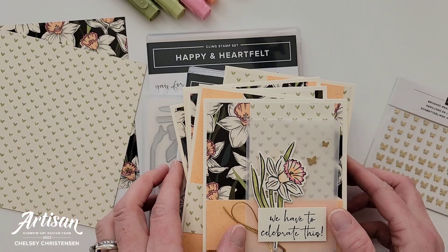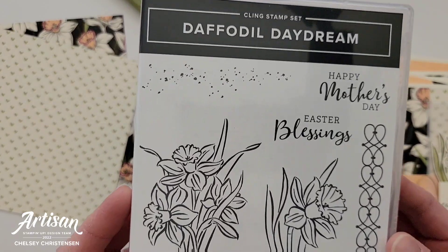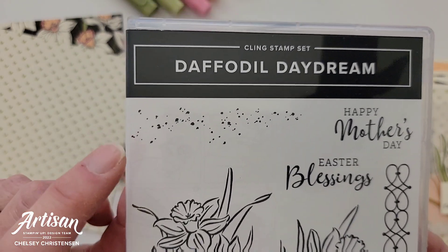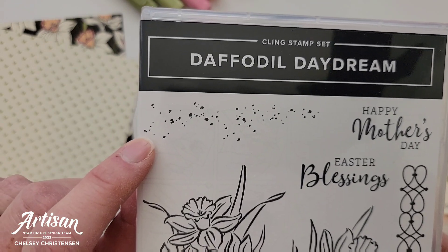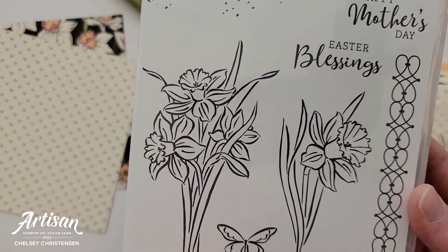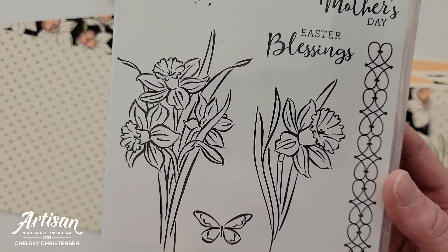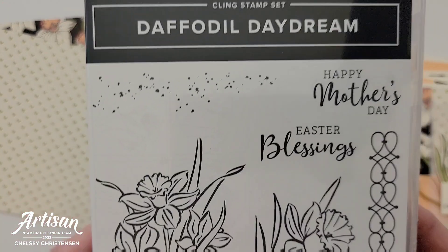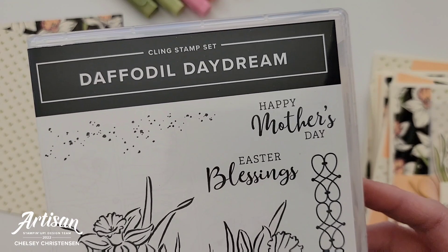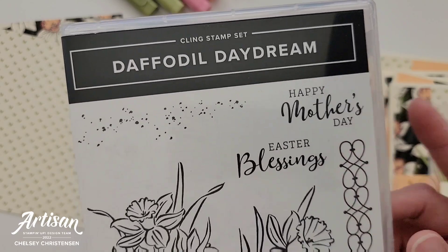I used the stamp set called Daffodil Daydream. You can see the splattering image that I used on my cardstock — I stamped that in the matching color, which was Pale Papaya. You do get some really beautiful images of tulips, and I used the single flower just to keep things a little more simple. The greetings that come in this stamp set are a little more springtime and I wanted these cards to be used for other occasions rather than just Mother's Day and Easter.